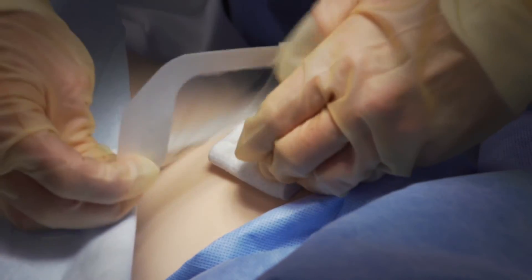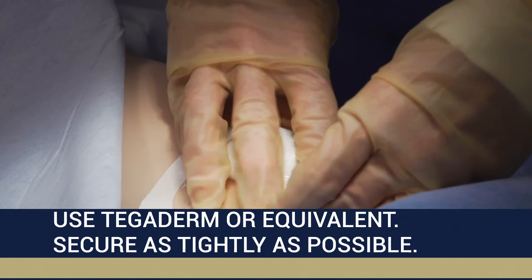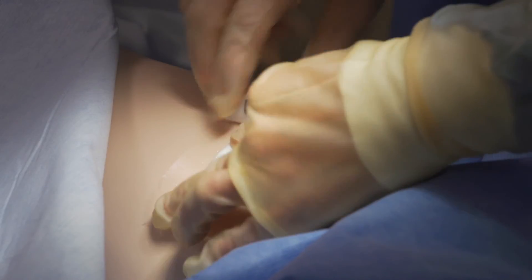Without moving or lifting the pad, apply an adhesive bandage or equivalent over the pad while maintaining manual compression on the pad. Secure the adhesive bandage to skin.